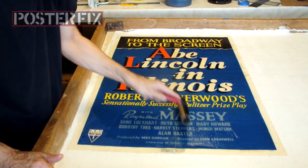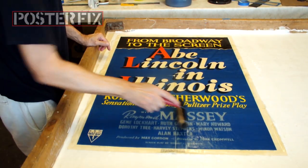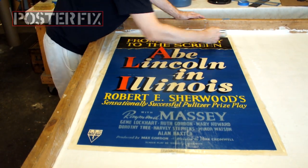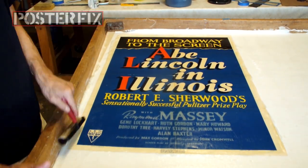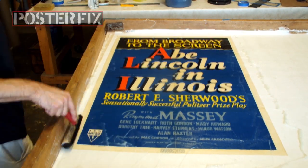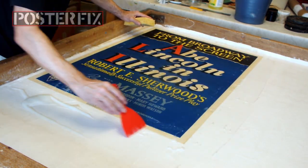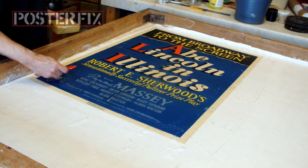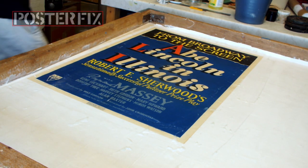Abe Lincoln in Illinois is a 1940 biographical historical drama film that depicts the life of Abraham Lincoln from his departure from Kentucky until his election as President of the United States. In the United Kingdom, the film is known by the alternate title Spirit of the People. The film was adapted by Grover Jones and Robert E. Sherwood from Sherwood's Pulitzer Prize-winning play of the same name. It was directed by John Cromwell.